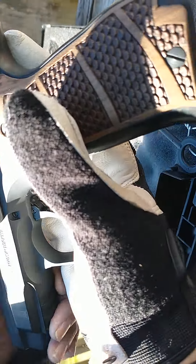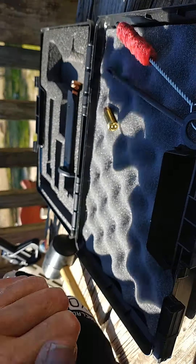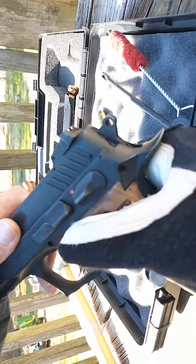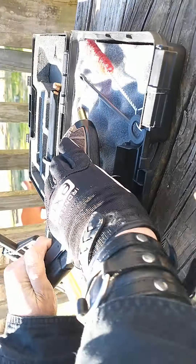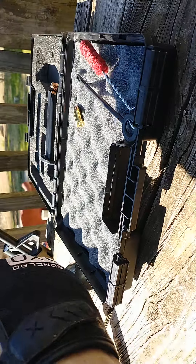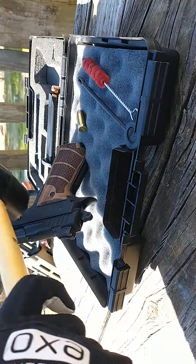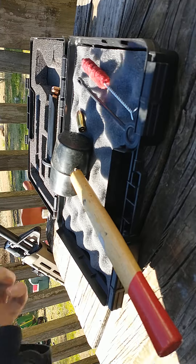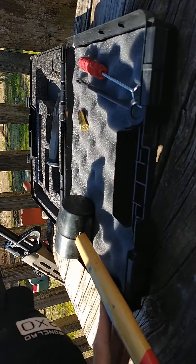That being said, this is a difficult part for some people with arthritis, and I am one of those people. When you take it down — I'm going to go ahead and make sure it's clear, safety first — the first part in the breakdown is you have to line these dots up, turn it over to the other side, and knock this pin out. I don't have it lined up right, so it's not the easiest thing to do. It's doable. Son of a motherfucking bitch.